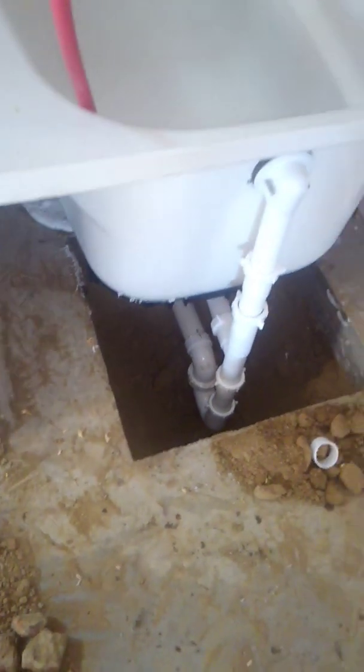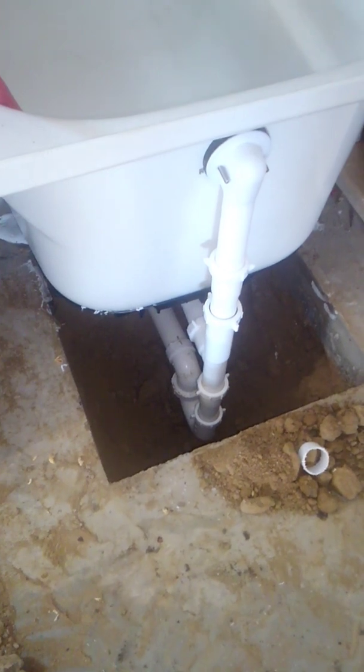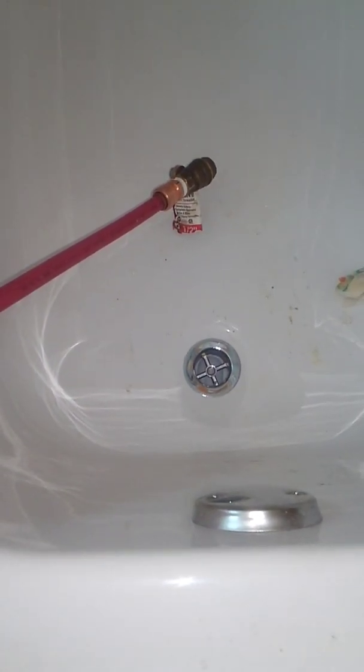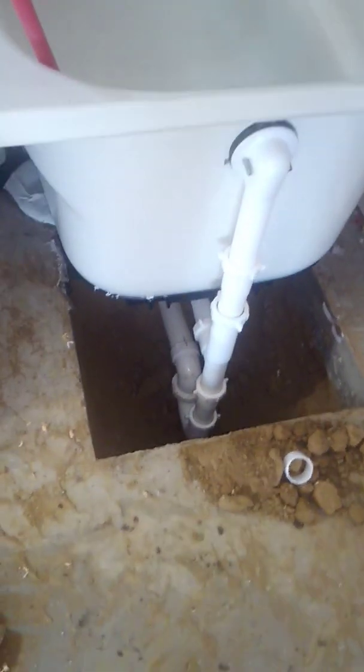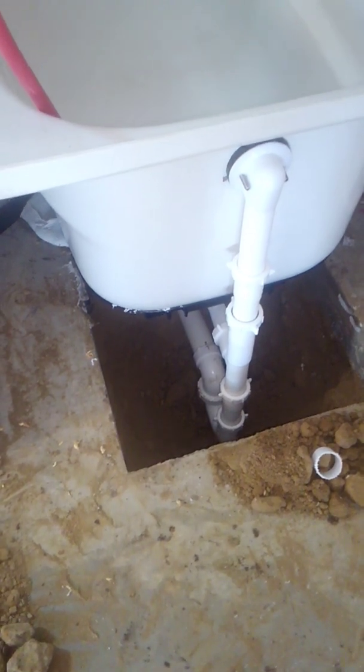By putting a hole this big, it allows you to have room to make adjustments. I had this hooked up earlier and that drain was a little cockeyed, just enough for the water to seep through, so I had to take it apart and start over. So I had room to adjust for my mistake.